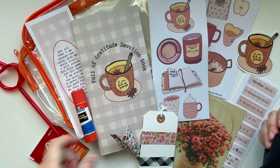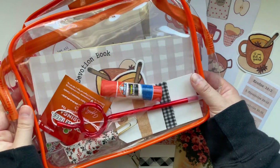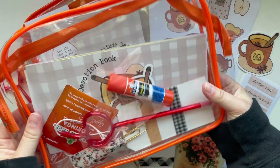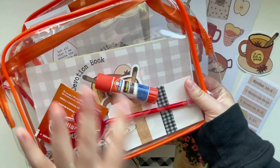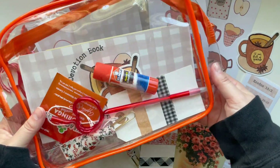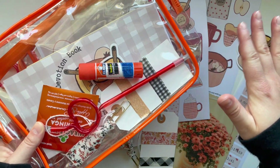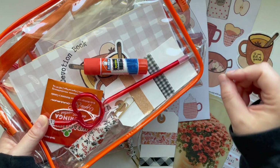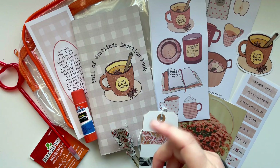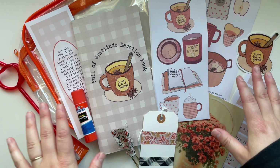So let's go through what comes in this kit — it is chock full. I just love how cute this pouch is. It is an orange plastic pouch that is see-through, and it's going to be perfect for putting all of your Bible study and devotion things — pens, washi tape, a little bit of everything. My goal with Creative Faith Kits is to give you everything you need to get started, except for a pair of scissors and your Bible.